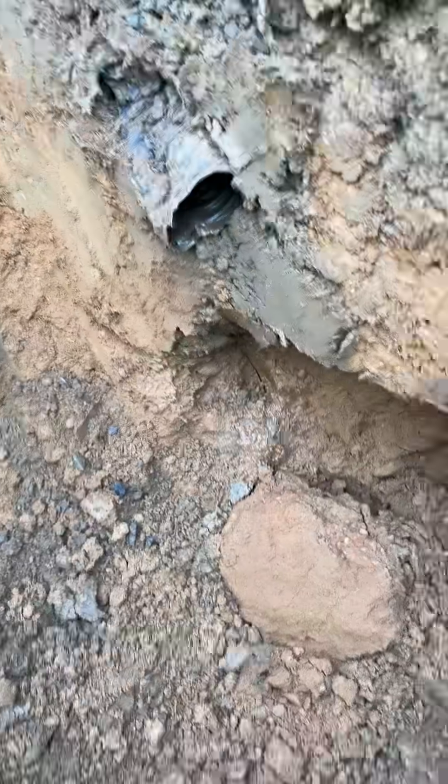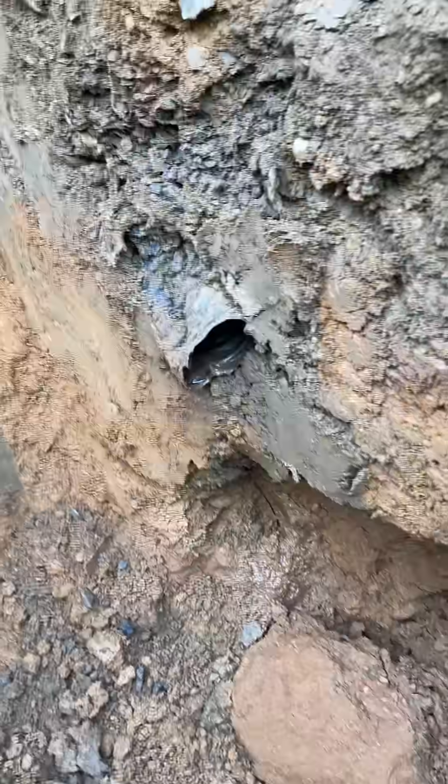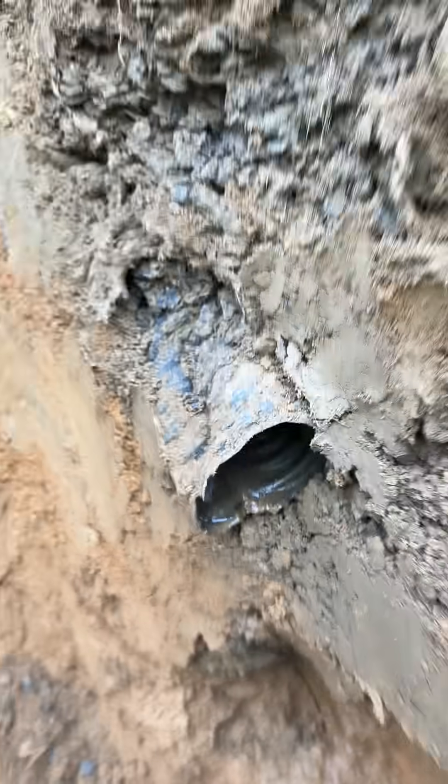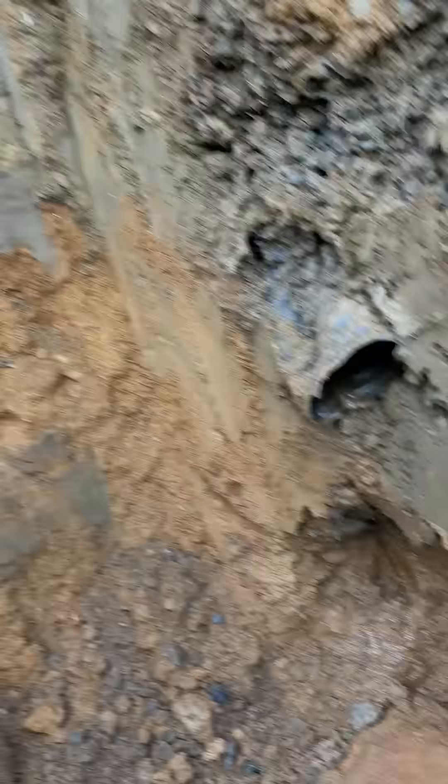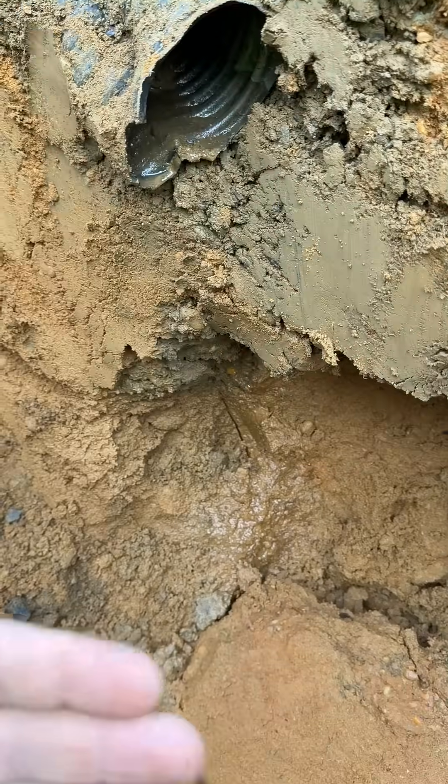But what it actually wound up being was a piece of improperly installed under drain. Here's the under drain — I'm assuming it's coming from around the foundation of the building somewhere — and you can see the water is working its way down.